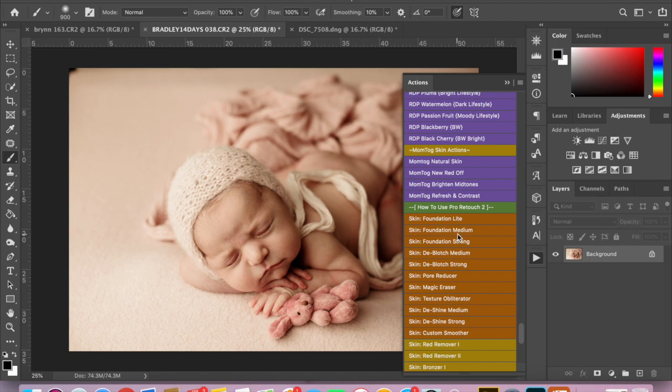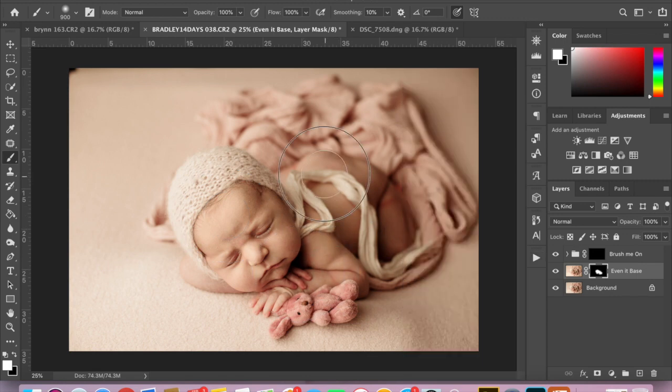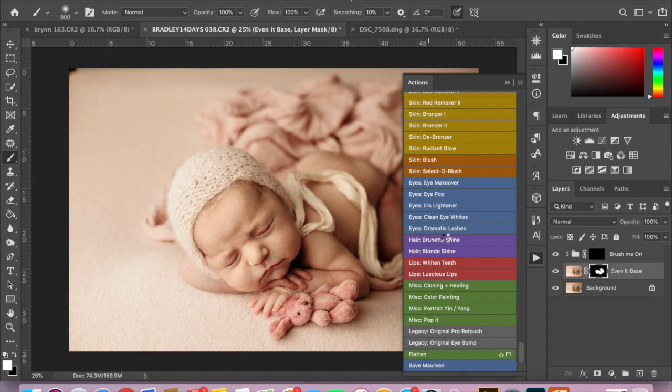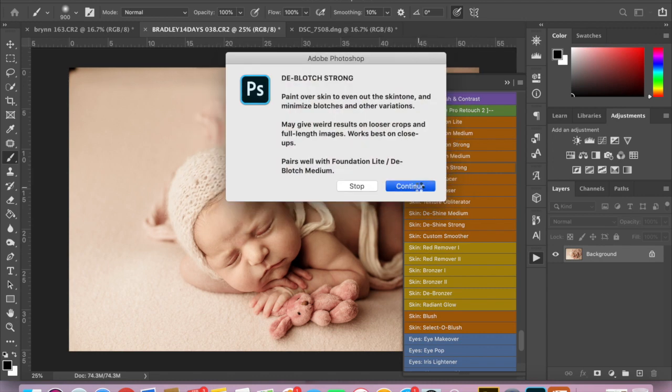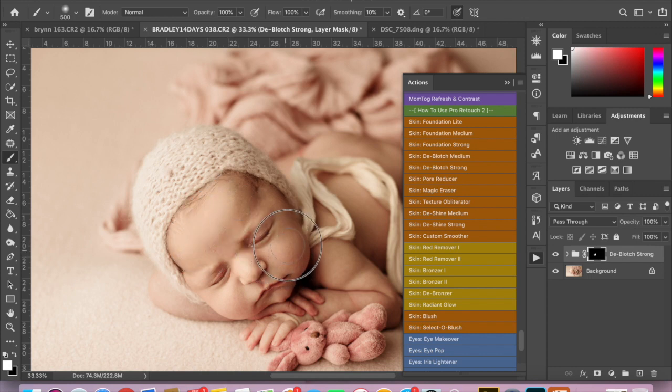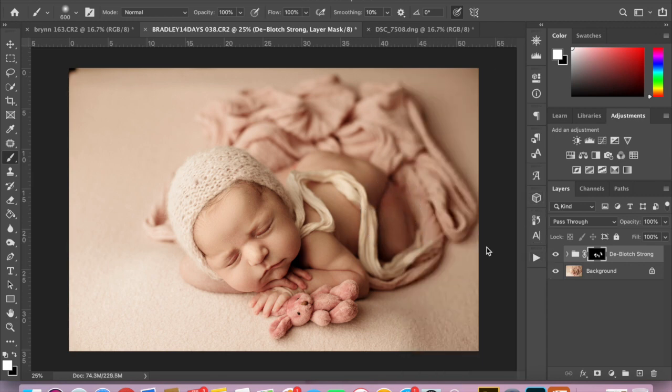For this one, I am going to run New Red Off also on her face. And once again with the white brush, I'm going to run Even at Base over top of her skin. You can see the difference there. I'm going to flatten that, and then I am going to do the de-blotch — probably de-blotch strong on this image, just because there is more skin to work with. I'm just going to go right over her cheeks and her forehead, then over the large sections of her skin. If I was finishing the edit, I would remove all the skin flakes from her face, but I'm just going to leave that as is for the tutorial.